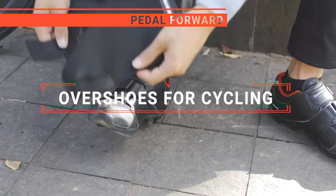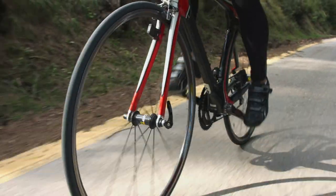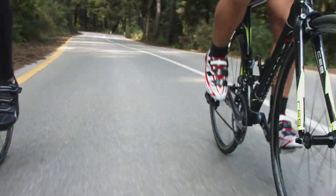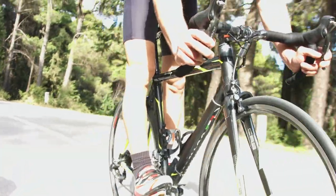In this video, I will be looking at the top 5 overshoes for cycling available on the market today. As a mountain biker who loves testing gear, my review is based on quality, features, and value for money, giving you the best advice to help you pedal forward faster and further.